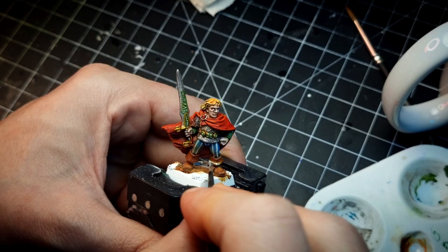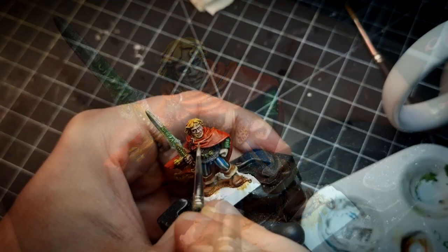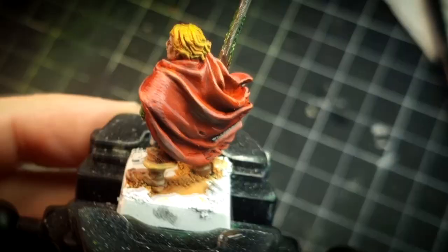I paint the stripes in the breeches, highlight the boots and the cape of Felix. It is here where something quite remarkable happens — this, ladies and gentlemen, is Speedpaints' infamous reactivation, which I will talk about in a minute.